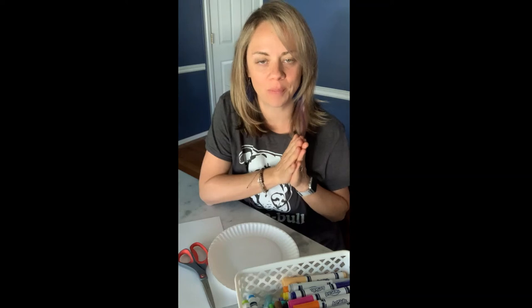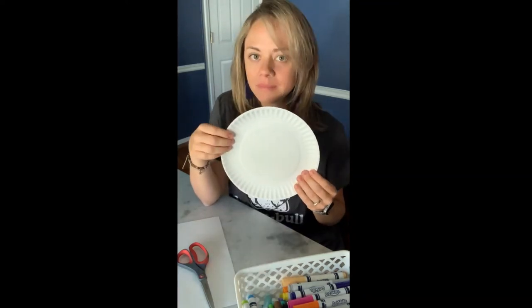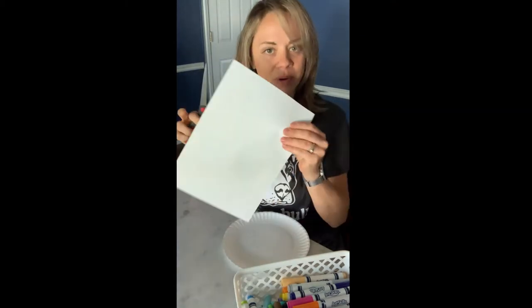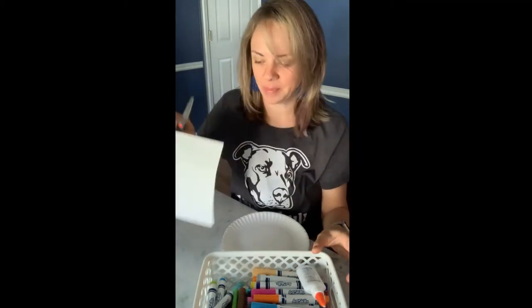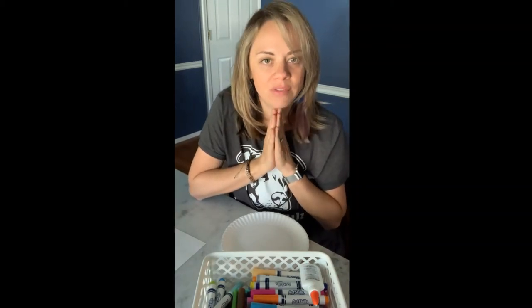To make your own hermit crabs at home, here's what you're gonna need: a paper plate, some scissors, a piece of paper, markers, and some glue or tape. Go ahead and pause the video and if you don't have those things together, you can go ask your parents and they can help you.